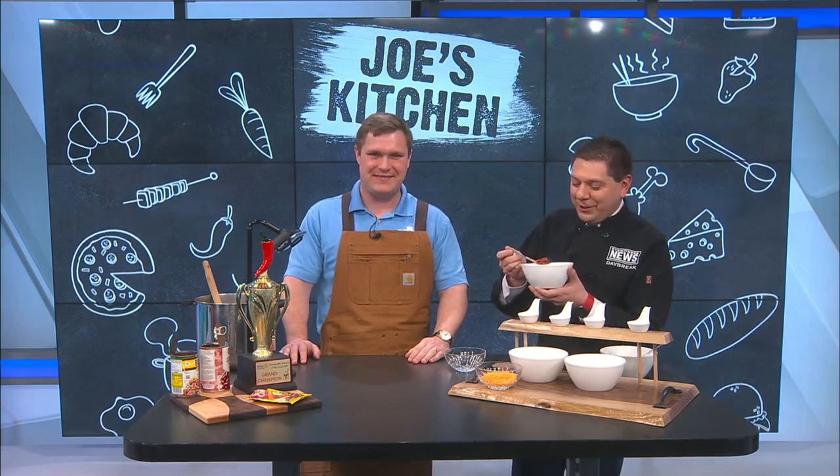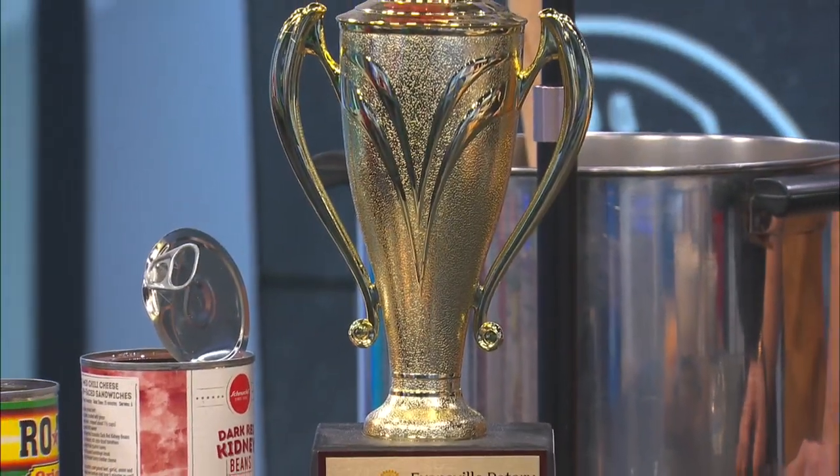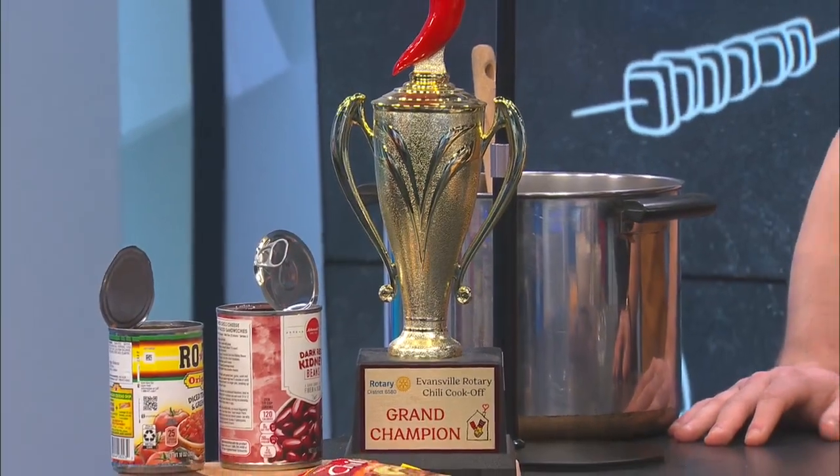All right, thanks Bradley, really appreciate it. This is very good chili. He has given me the recipe and I will share it with you because it is award-winning. I'll have it for you later today on tricephomepage.com. Ron's forecast for you up next.